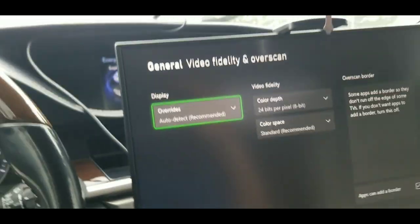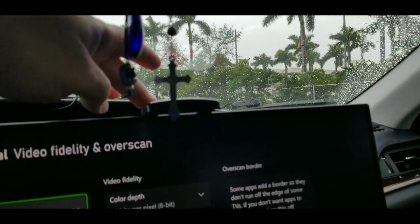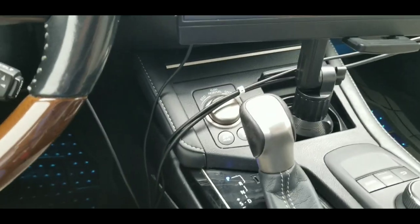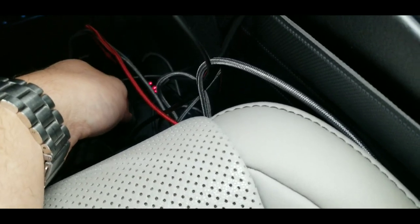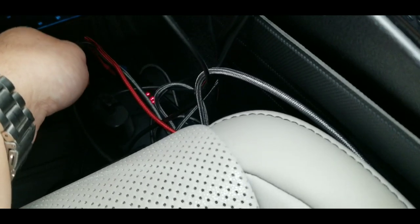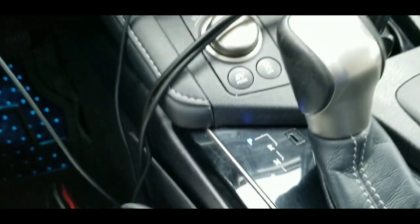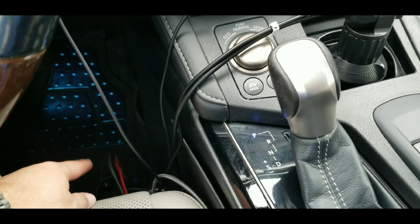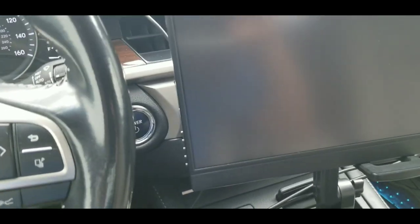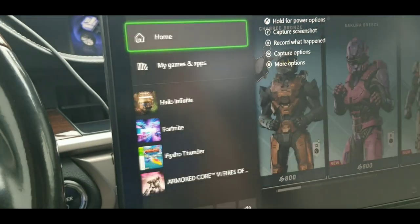I'll put links for the monitor, the tablet holder, and the 200-watt power box. I got a fast charger for the phone and the Xbox. Keep in mind those four USB ports - they're really low voltage, super slow. I can't charge my phone with those, it'll take forever.